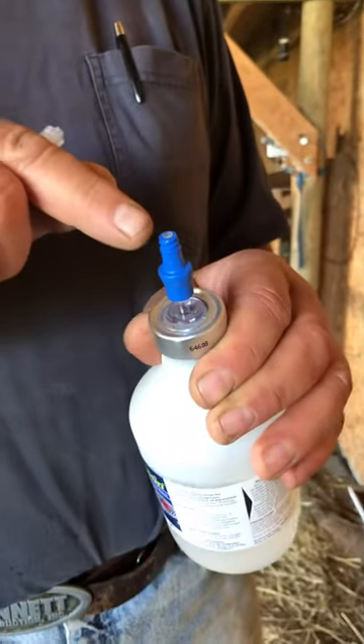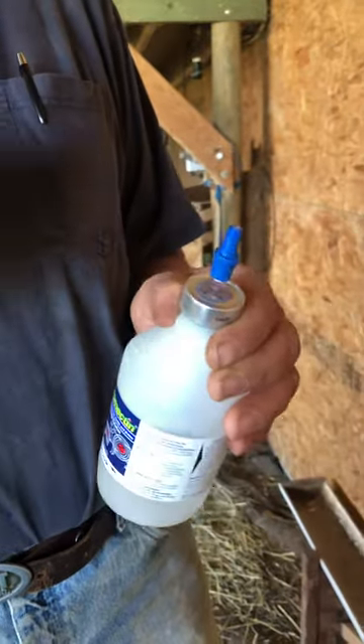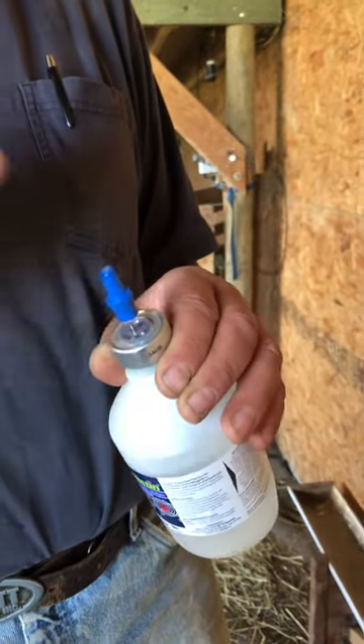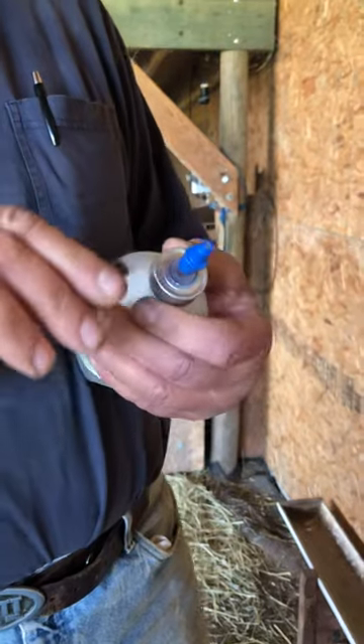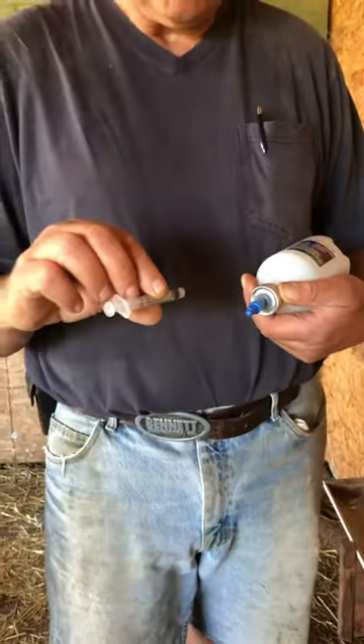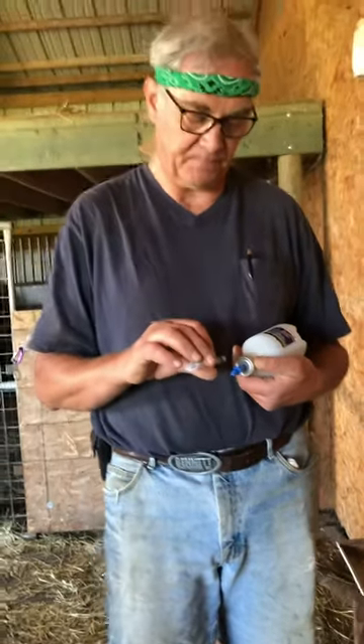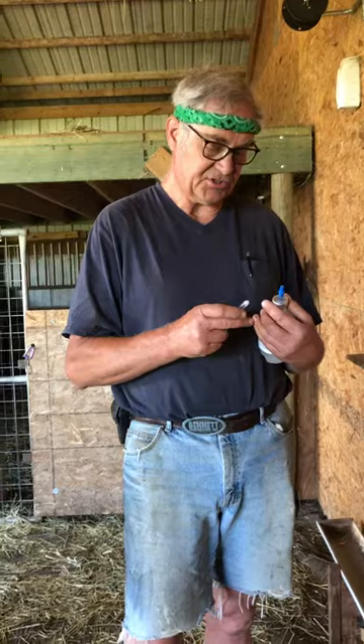I use a multi-dose vial spike. I get them from my vet for less than two dollars. They're sterile when you get them — you put it in the bottle and it stays in there. That way you're not doing repeated punctures of the rubber stopper with needles. You just have one.